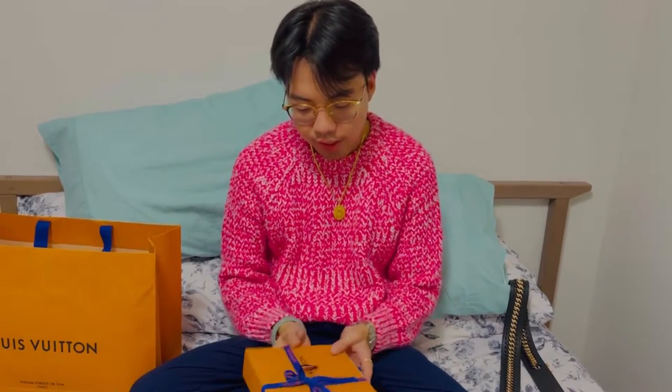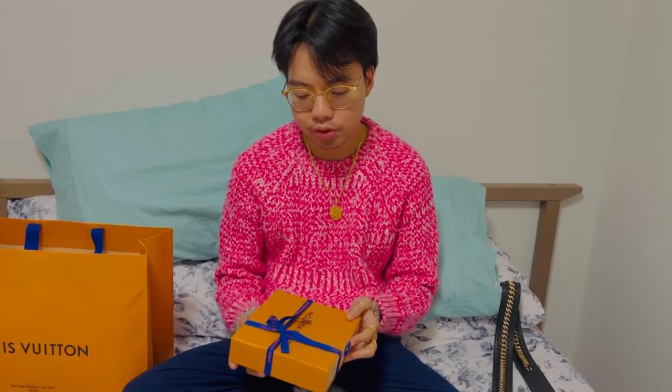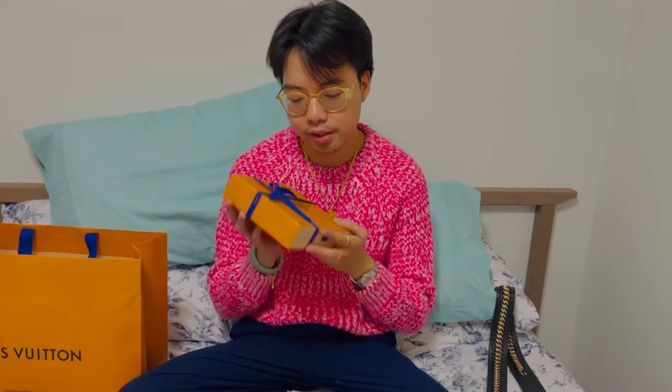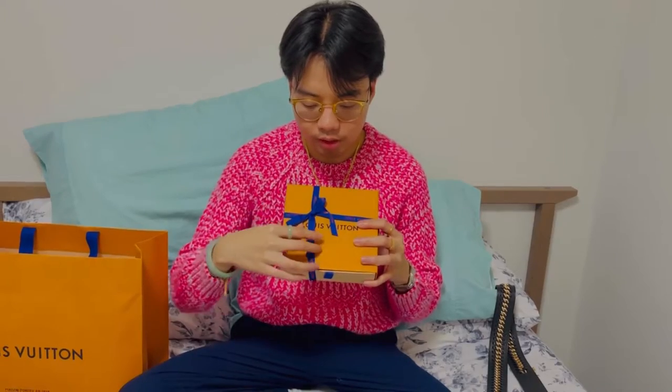Good thing my sales associate and client advisor was able to reserve one for me — the only one left in the store. I bought it, so here it is, and let's do the unboxing.